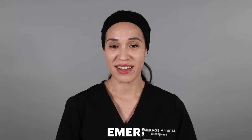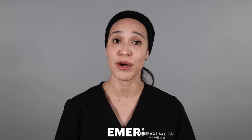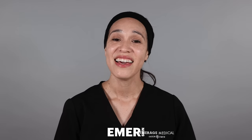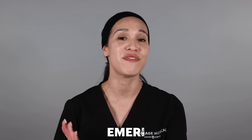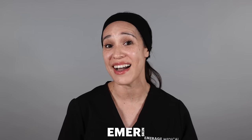Dr. Emmer highly recommends that Fusion Shield is used post-procedure — post-laser, post-chemical peels. We highly recommend Fusion Shield to be used every morning, daily. It's also recommended with our glycolic pads and our botanical serum. It's just a great lightweight SPF that can follow any regimen that you're doing at home.